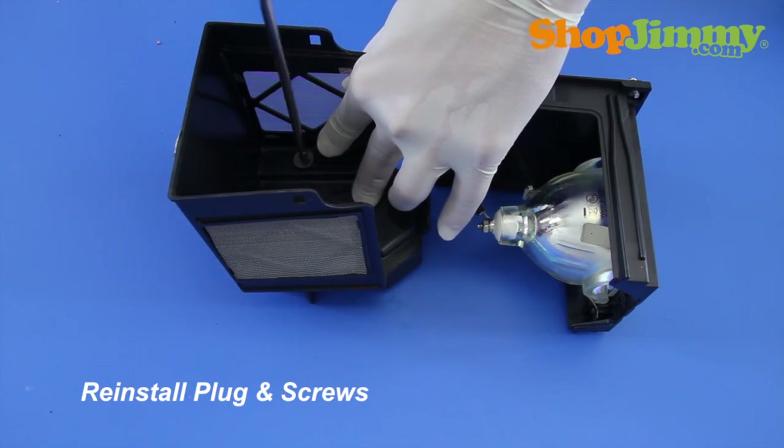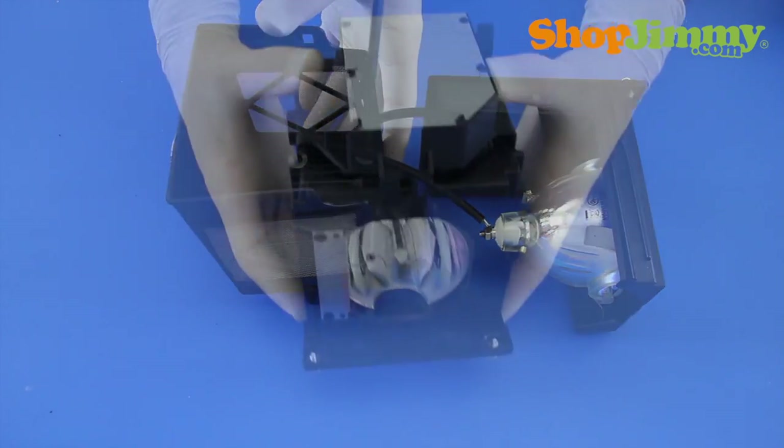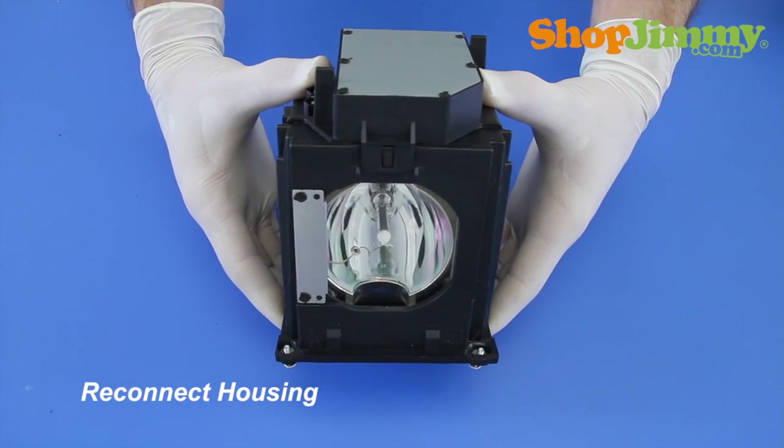Slide the plug back into place and hold it in place with the corresponding screws. Reconnect the two halves of the housing and make sure all plastic clips are connected.